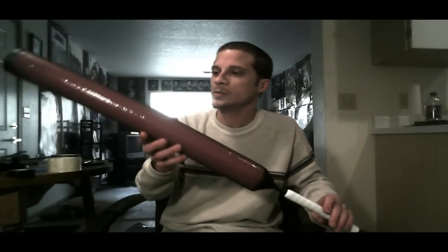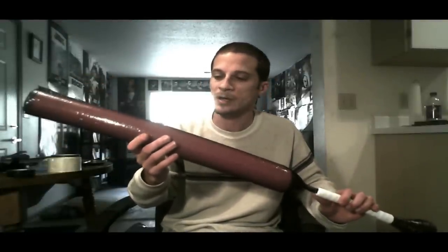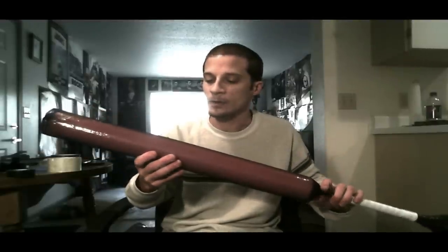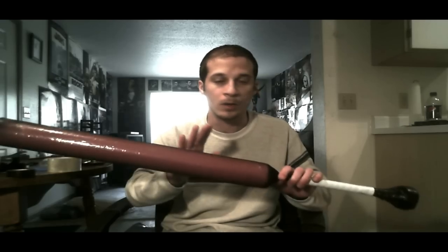Today I'm going to be showing you how to make an Amtgard-legal sword. This is under the Rules of Play 7.7. Follow the link in the video or in the description to the Amtgard Inc. website, go into the documents, and look at their Rules of Play for everything on construction and how to play the game. You're going to want to read over that anyway.